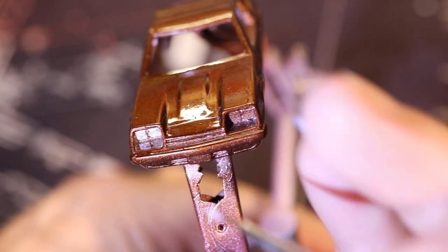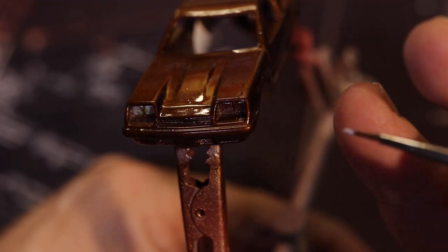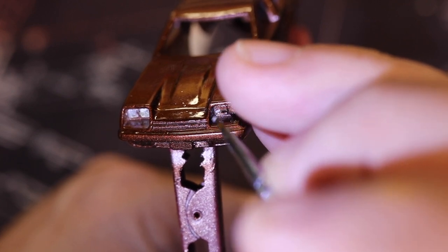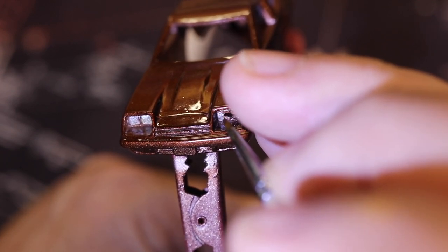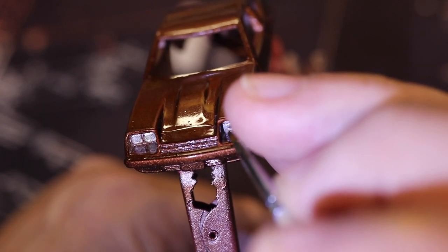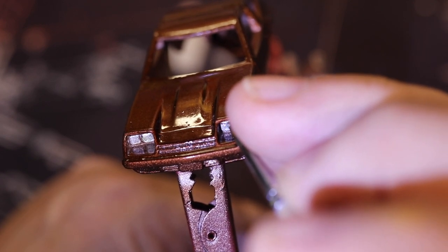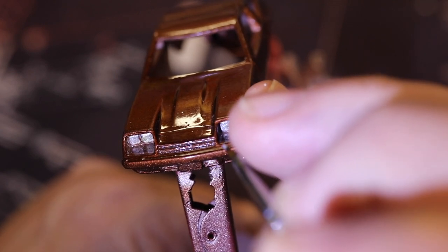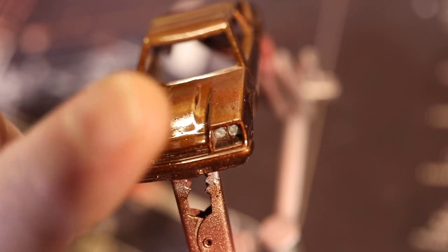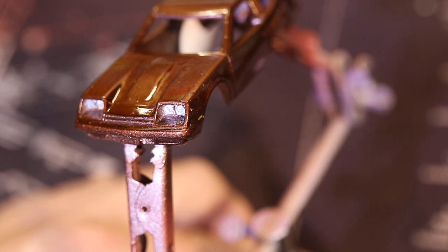Next, we're going to paint the headlights. We've already done the passenger side. I'm going to throw on some Testers silver, and then we might highlight it with some flat white. We'll wait for the silver to dry and see what it looks like. Just like the taillights, I'm just dabbing. If we mess up, this is Testers enamel, so we could just wipe it down real quick with a toothpick or a Q-tip. Right now it's actually not looking too bad, and it's very small — it looks nice and big on camera because I have it up close.